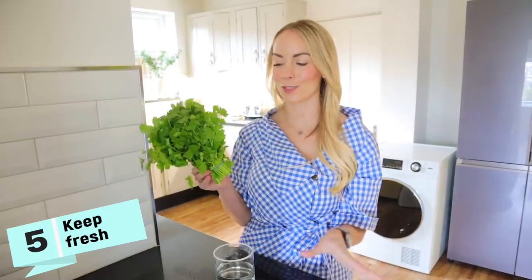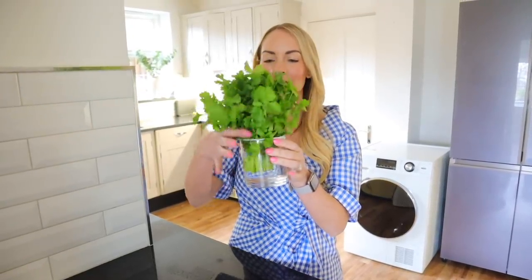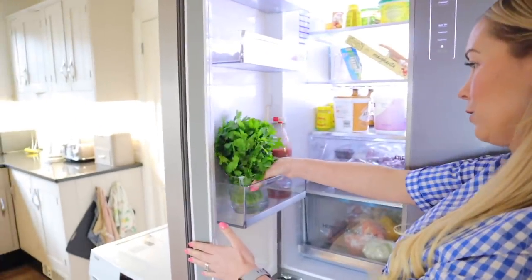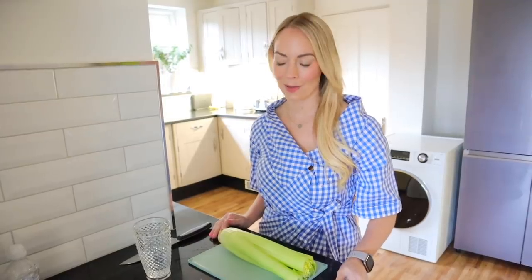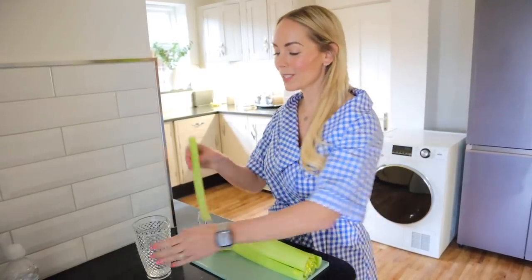While we're talking about keeping herbs fresher for longer, I wanted to show you another hack to do just that. I've got some coriander here — we use this all the time on top of curries and chilies. It came with a little elastic band around it. All you want to do with your bunch is pop it into a little glass of water and then put that into the fridge, and it will stay fresher for longer. That hack also works really well for celery — if you cut your celery into sticks and pop them into a glass of water, they won't go floppy so quickly either.